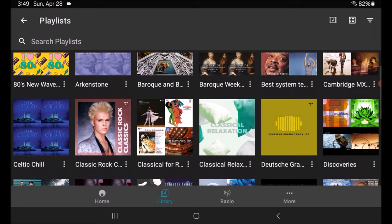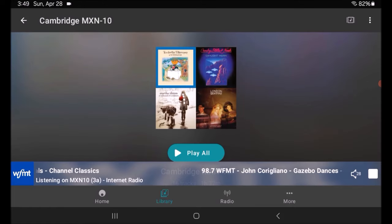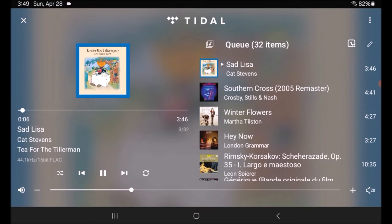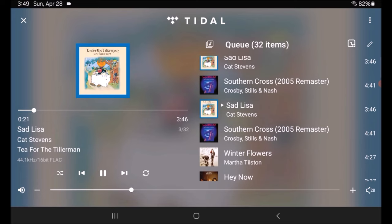I created a playlist called Cambridge MXN10 — there'll be a link in the description. I'm going to hit Play All and start that playlist. It opens up and you'll see the Tidal logo pop up. Touching that bar brings up all the playback controls. It shows the playlist with 32 items. On the right-hand side is the playlist and queue information, on the left is the album cover, elapsed time, and total time. Underneath it shows this is track 3 of 32 in the queue. Below the track title, artist, and album name, you'll see it says 44.1kHz, 16-bit FLAC file — so it identifies the file format.